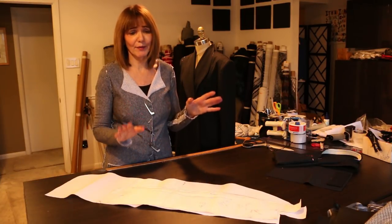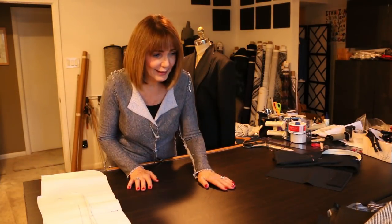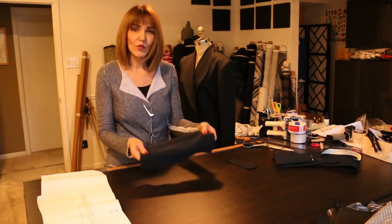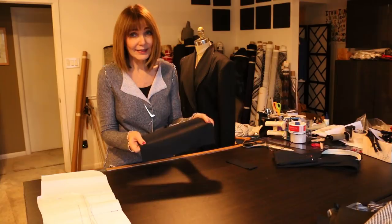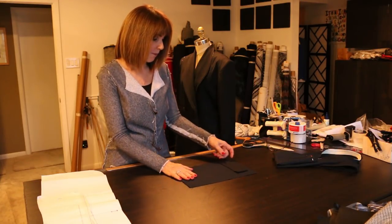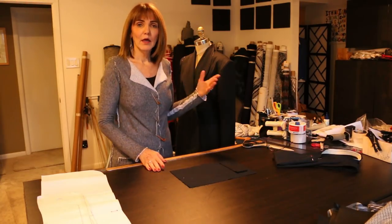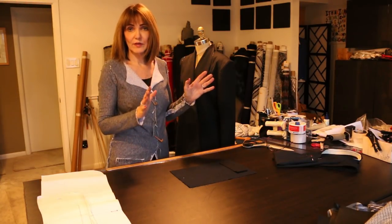We've got some beautiful fabrics in. I couldn't have planned it better. We have some stunning fabrics - they're all up online. This for instance is a wool and silk at $19.99. These are incredible prices, incredible fabrics. What I did is I made half for you and then I've left the other half undone so you can see the construction.